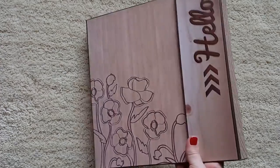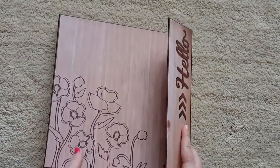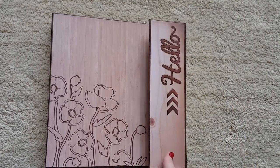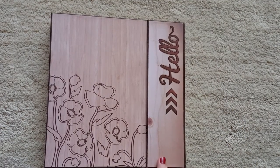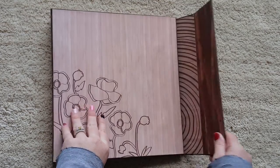So this is the front and the sides and the back. It's held together with three magnets right here and there's nothing in it so it kind of falls open, but we'll open it here.